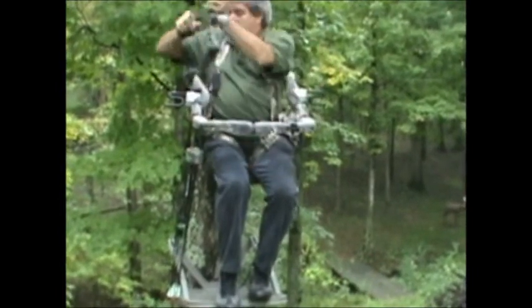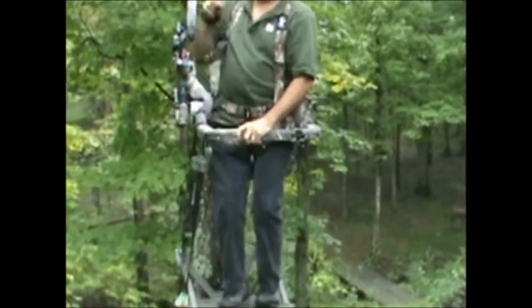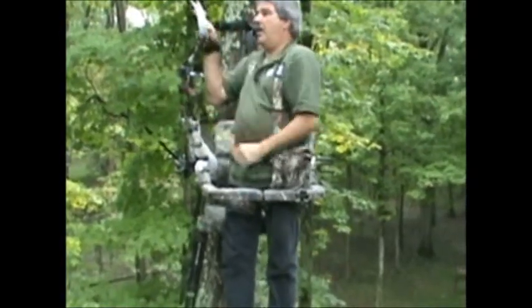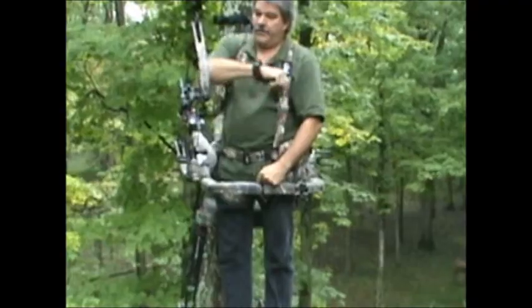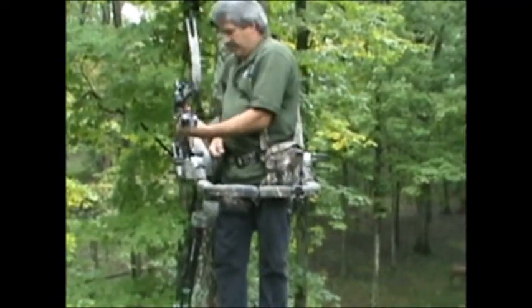And for left handers, I'm showing you it'll hold any bow and works on any stand. To adjust it, you can push it all the way back to climb, but with one finger you can push it forward and it stays wherever you put it. Don't worry about bumping your bow and knocking it out of the stand.